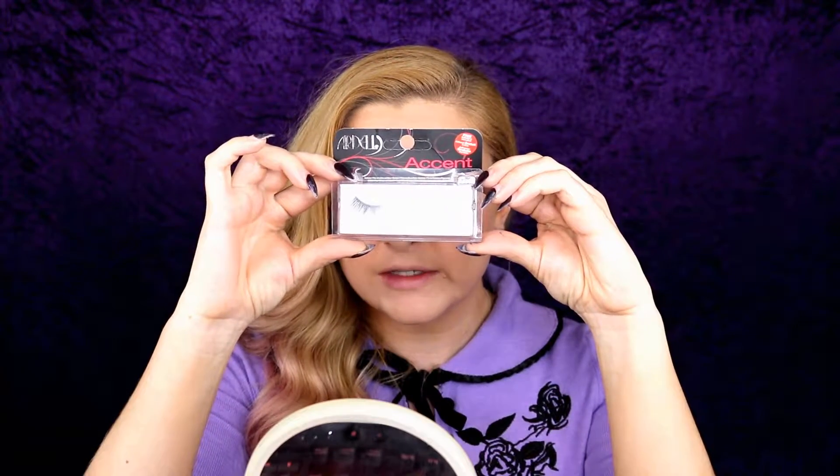Next I am taking these Ardell 406 Accent Lashes. Then taking my Jaclyn Hill Becca Face Palette, I'm taking the light side of the brush with Champagne Pop and Prosecco Pop, and I'm going to dust on my highlight.